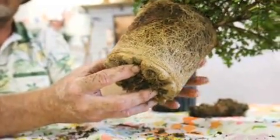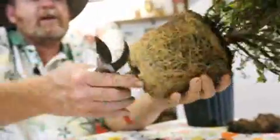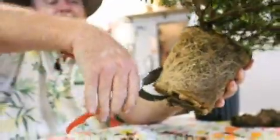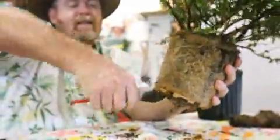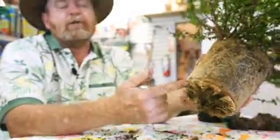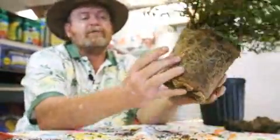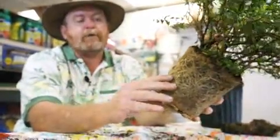That's usually not the case. What we want to do is make four equally spaced cuts around the root ball, penetrating in about an inch to two inches. This will stop these circling roots that are the problem and allow these other roots to go ahead and come out off the root ball and form their anchoring positions.